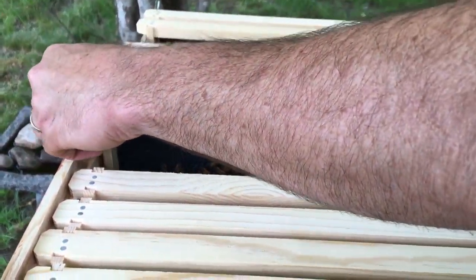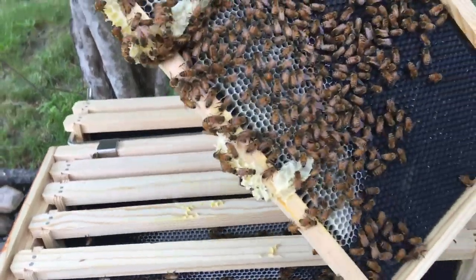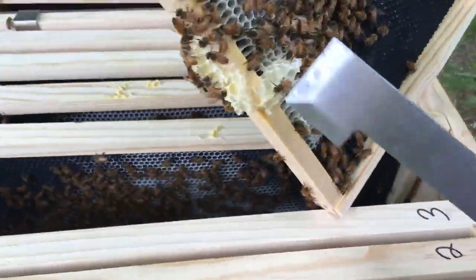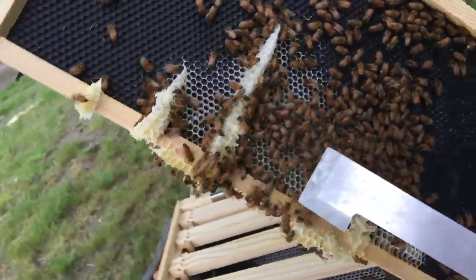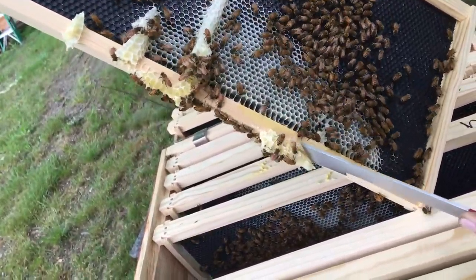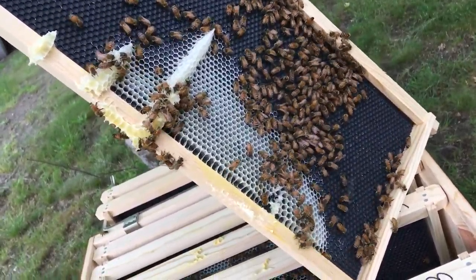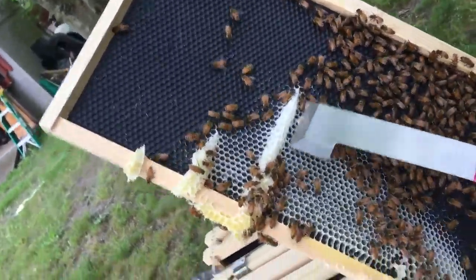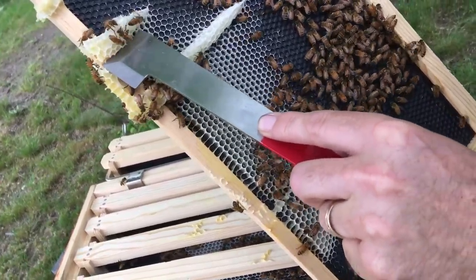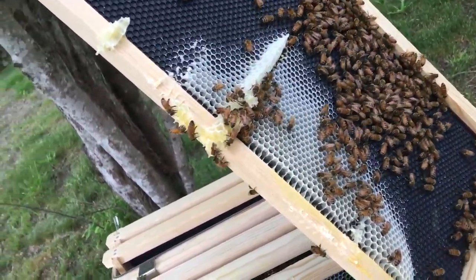They're starting to build on four — but there's bur comb, cross comb on four. Nothing on one side of four, but this side has got cross comb, which we're going to get rid of. Not sure why we're cross combing again, but we are. They're finally taking off building comb though — this is a great sign.